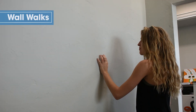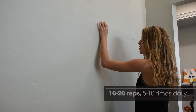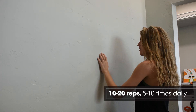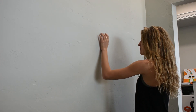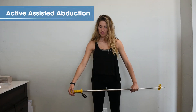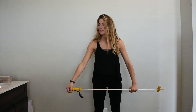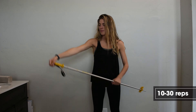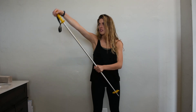Wall walks. Walk your fingers up the wall to assist with shoulder flexion. Active assisted abduction — place the ski pole or broomstick in the palm of the hand, using the non-surgical side to assist in bringing the arm out. The arm should be in the plane of the scapula and not directly lateral.